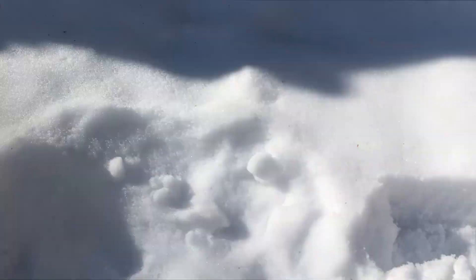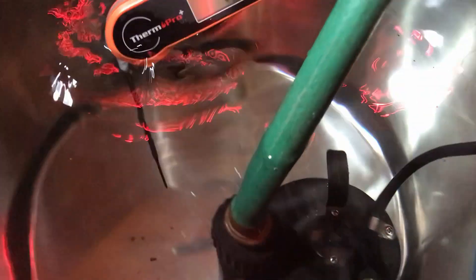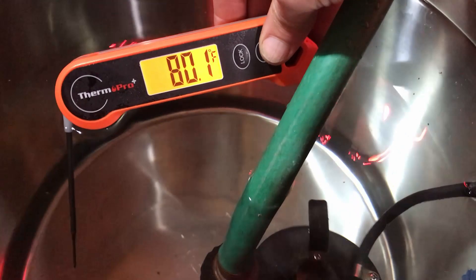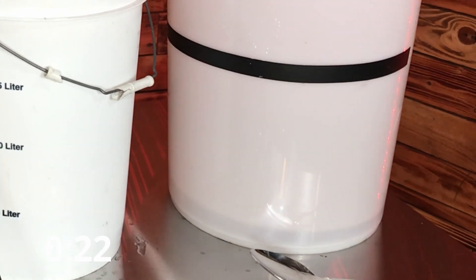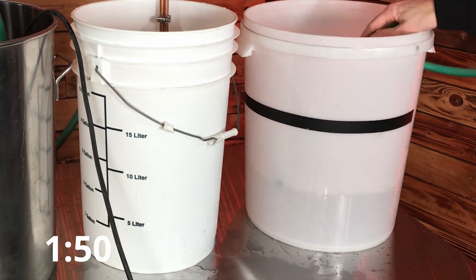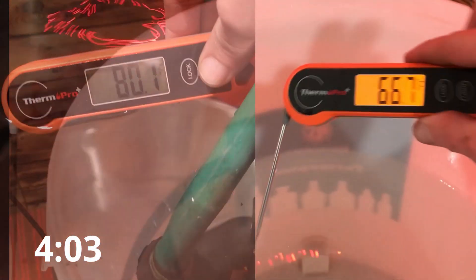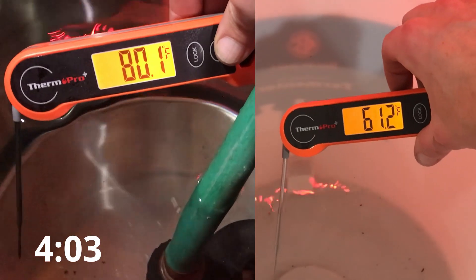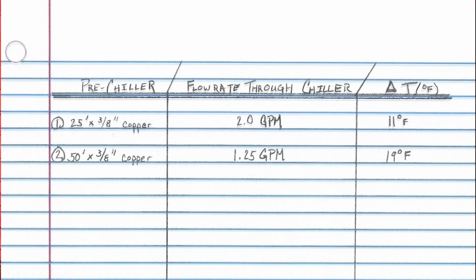Now we'll do the same process with the 50 foot by 3/8 inch pre-chilling coil. Our flow rate with the 50 foot by 3/8 inch pre-chiller is 1.25 gallons per minute and the temperature difference is 19 degrees Fahrenheit.